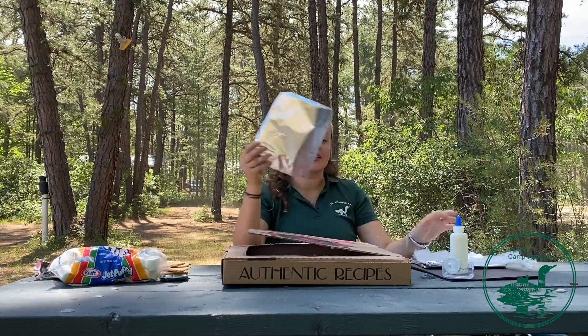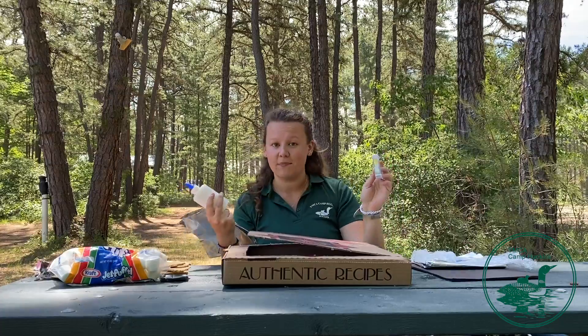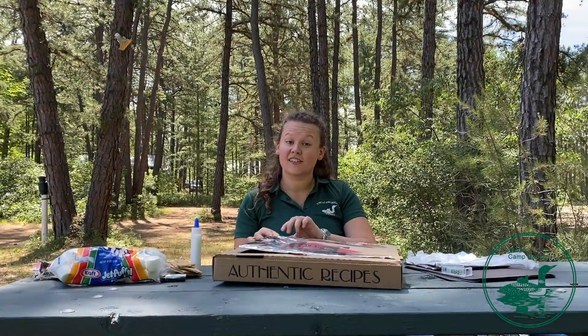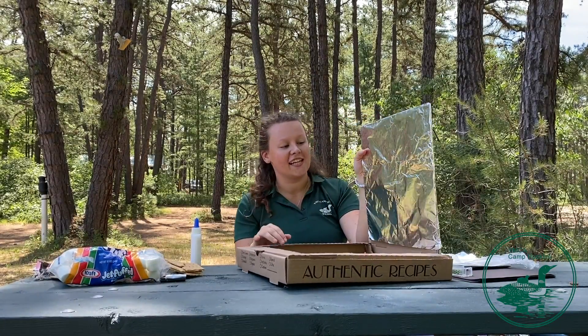Next, you're going to take your tin foil and your glue — maybe some tape, however you want to do it — and completely cover this inside flap with tin foil. It doesn't look very pretty from the outside, but the inside is all nice and coated in tin foil now.